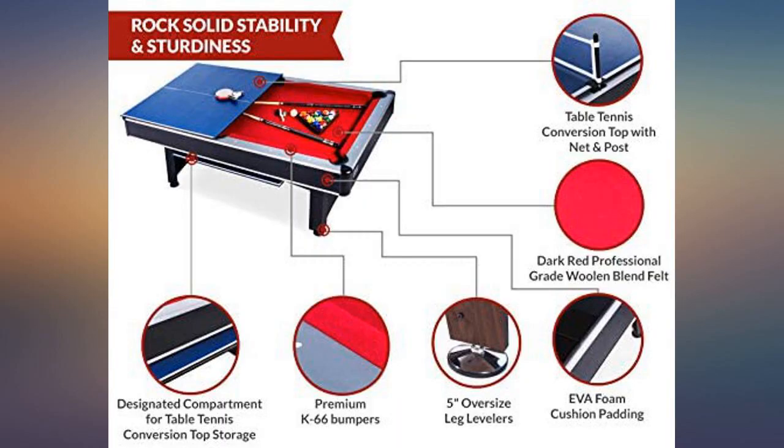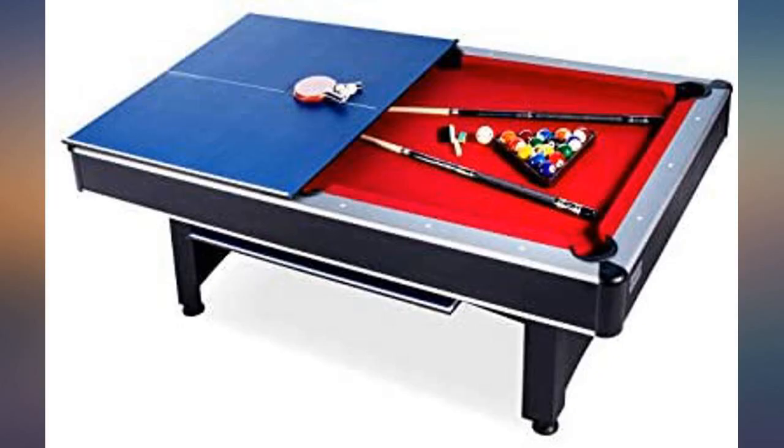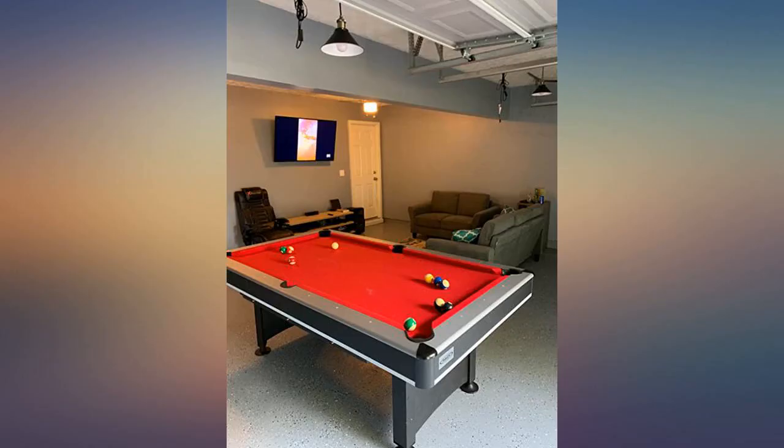I researched many others in this price range from Amazon and other vendors and I was skeptical about shipping. It arrived in perfect condition. Buy with confidence.